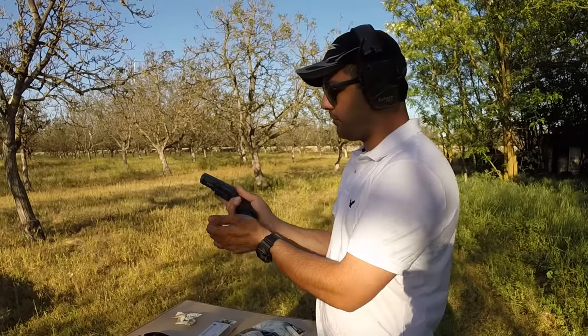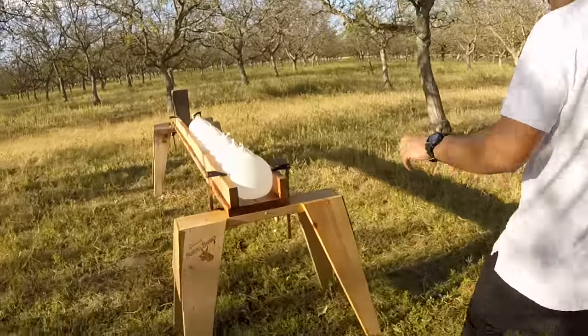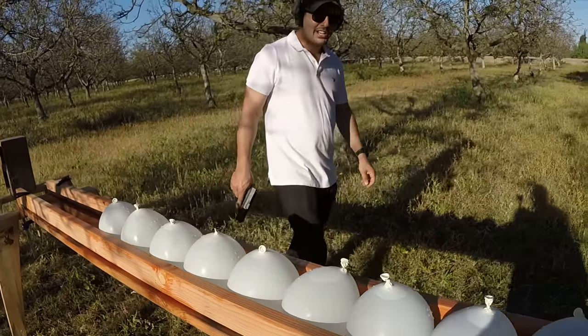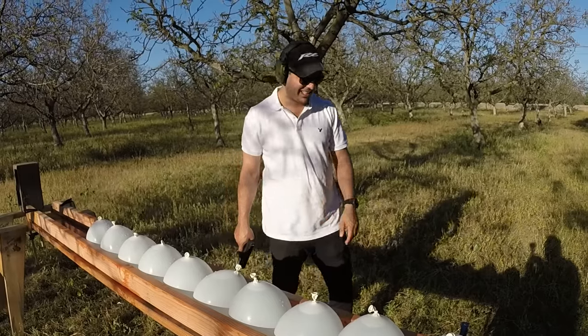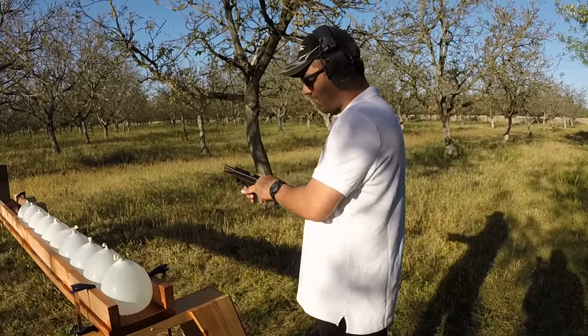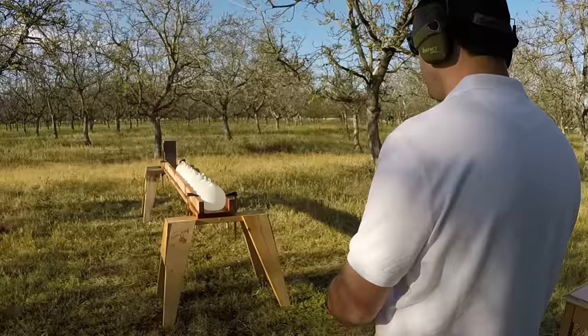We have lined up one, two, three, four, five, six, seven, eight, nine, ten water balloons. We kind of know the results with an AR-15, so that's why we only lined up ten — we have an idea how many are gonna go through. Okay, let's go ahead and do this.